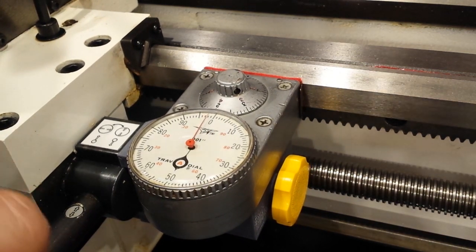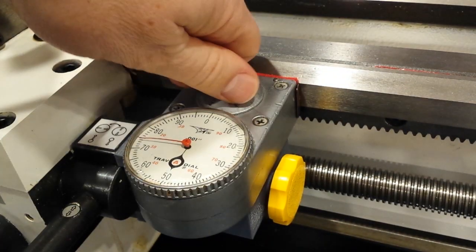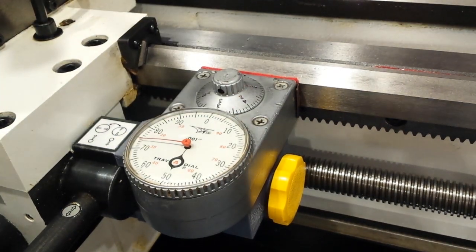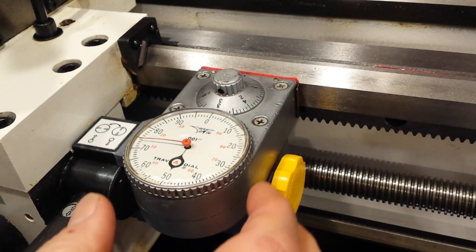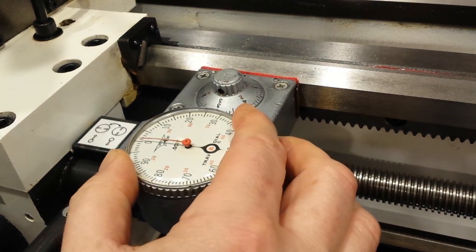There's a coarse dial that you can zero. I can't see the zero particularly well, but you can turn it with your finger — it's really quite easy. You set it for zero. Let's say this was my zero point; I would set the coarse dial and the finer dial to zero.